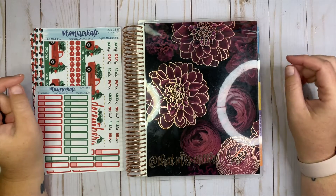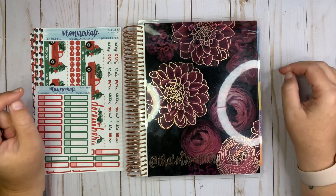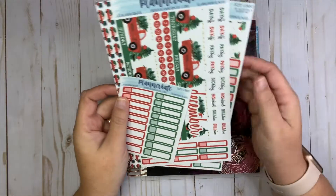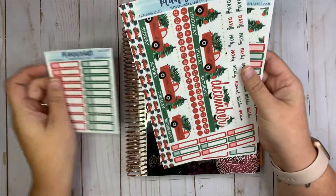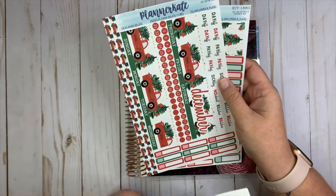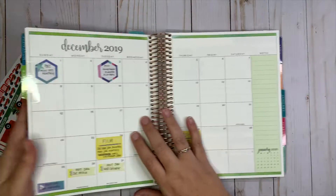Hey everybody, welcome back to my channel! Today I'm going to be planning in my Erin Condren academic planner, which I use as a social media planner. I'm going to be planning for the month of December using kit 188 — I have the 188 F, G, and U, which includes the additional little label stickers. Let's go ahead and open up to the month of December.